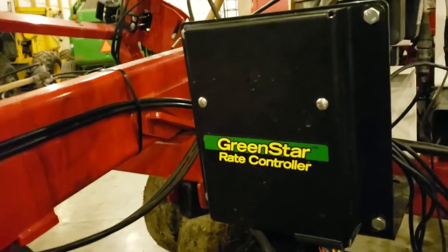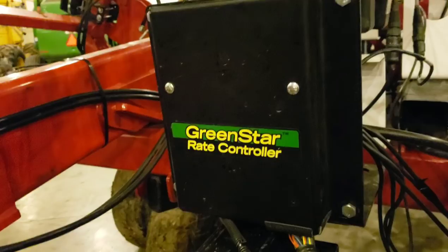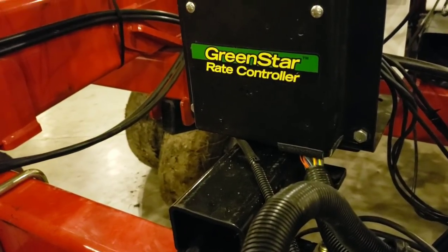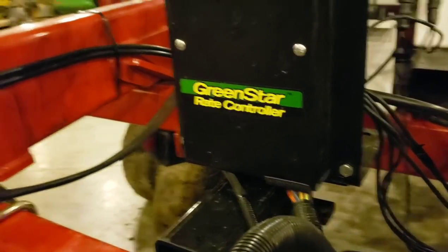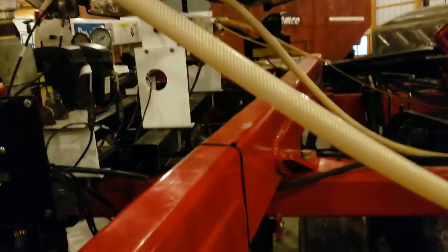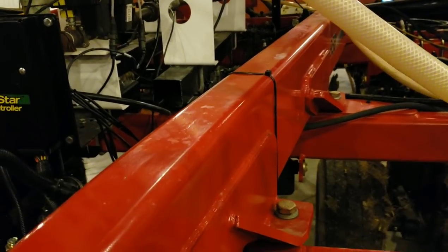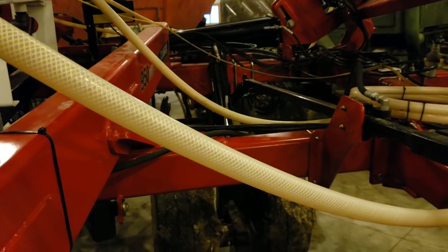For the main part of the video today I was going to talk about the rate controller system and the John Deere Green Star wiring harness. If you've been following the videos you probably know what I'm talking about. This is an International toolbar - we built a bracket and put a John Deere rate controller on it. I don't know if this particular machine should have had a John Deere rate controller on it because the horsepower requirements to pull this toolbar are pretty heavy.